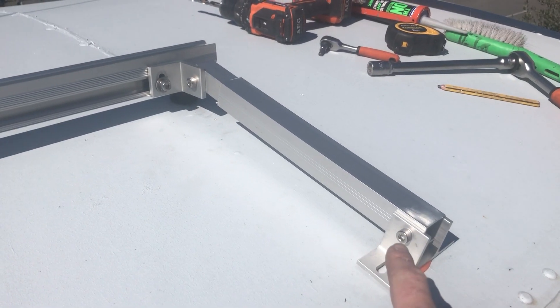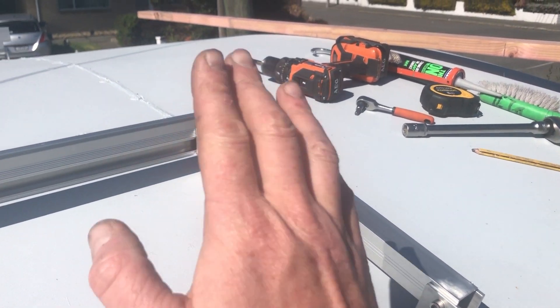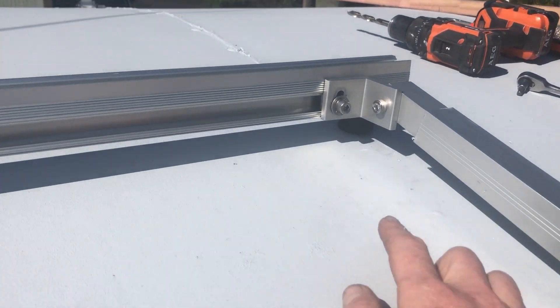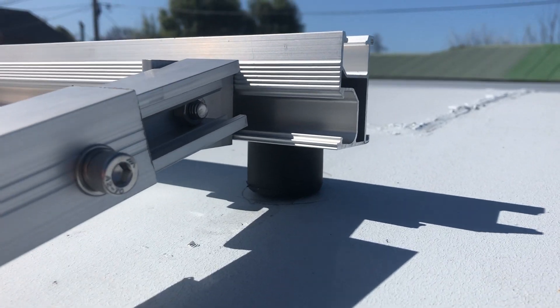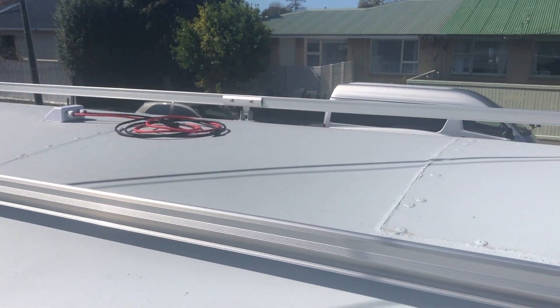This here is our shortened extension bracket that will raise up the solar panels. Underneath we've got little rubber stoppers to help support it. We've got a finished row before the solar panel is done.